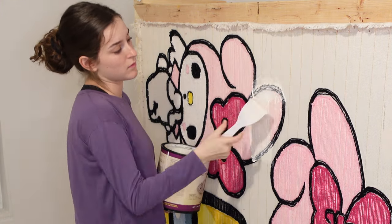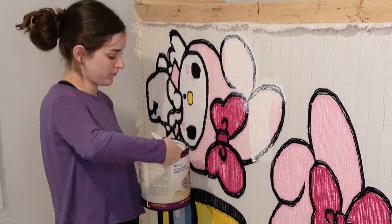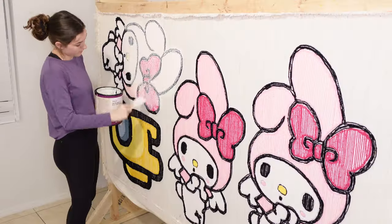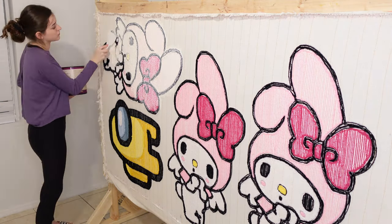I take a generous amount of glue and start by applying it to the outer edges, then work my way to the center. Don't be afraid to get glue outside of where you've tufted — this will not in any way affect the rug when you end up cutting it out.